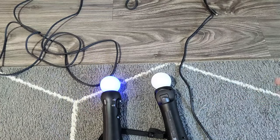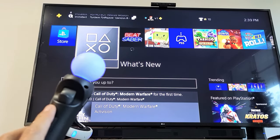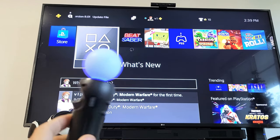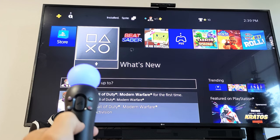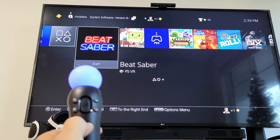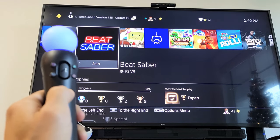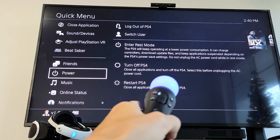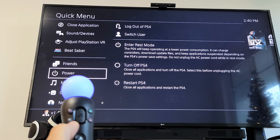So we're going to fix this right now. With the motion controller that's working, we're going to turn off the PS4 console and then turn it back on using the one that's working. Grab your working motion controller, press and hold the PS button until the menu pops up, then go to where it says 'Turn off PS4'.